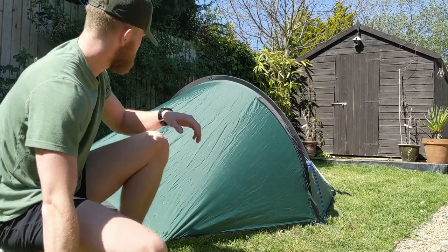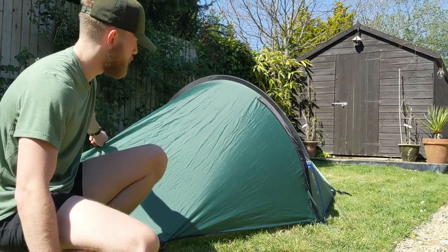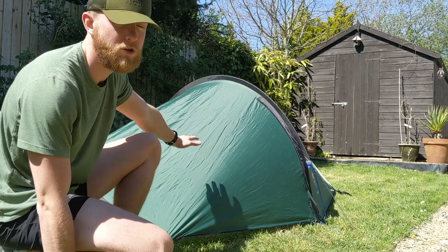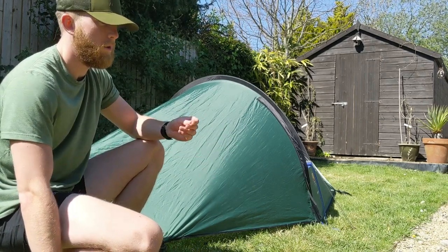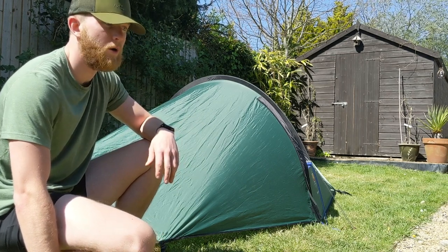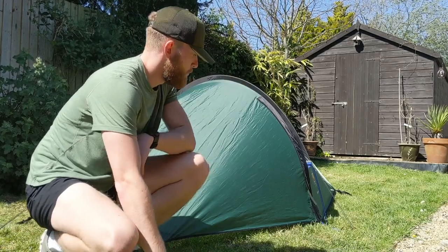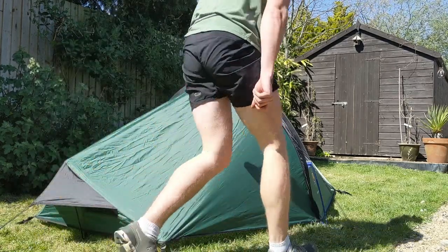This tent has a 4000 millimetre flysheet, which is pretty good, and then the groundsheet on the inner is 6000 millimetre. It feels a little lightweight, but if you use a Tyvek groundsheet or something like that it shouldn't be an issue — you shouldn't get any sticks or anything poking through.